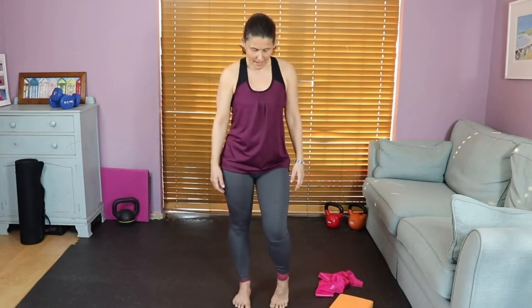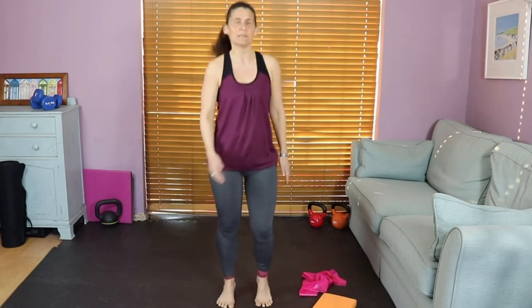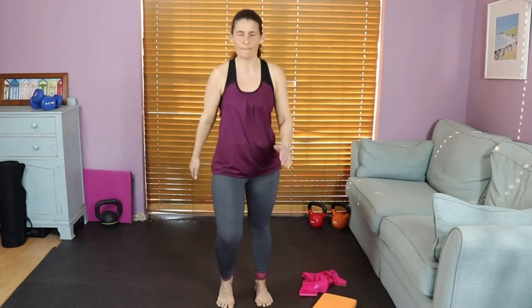Bring the feet a little bit closer together and pick up the heels — just walking through these feet. It's really lovely for getting your feet to engage in that mind-body connection and they should feel really fluid. If you feel anything clicking that's fine, but if anything is really tightening up, stop. When you're ready, speed it up — walking through these feet as though you're trying to get through a muddy puddle. Stop in the center.